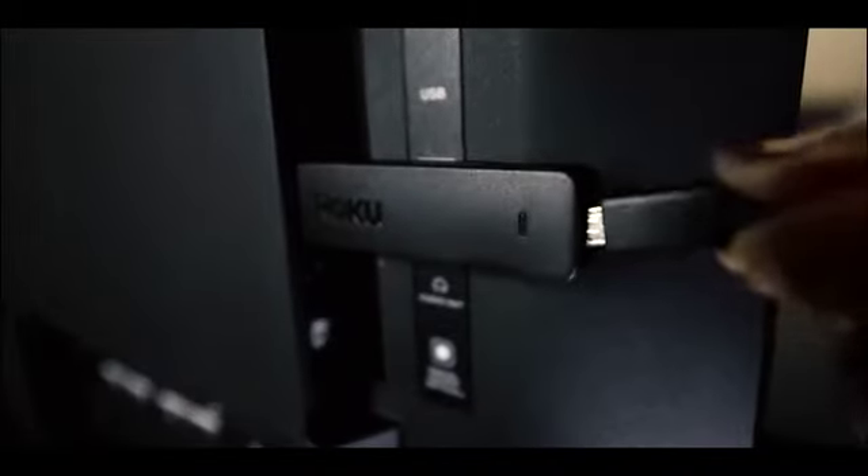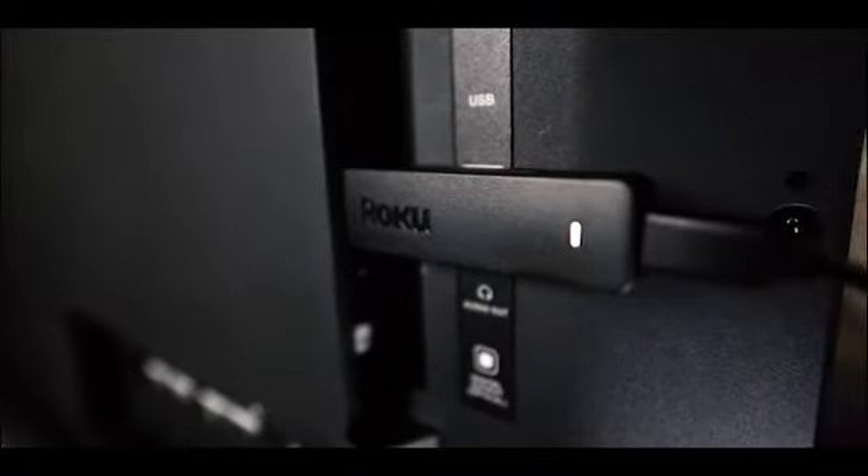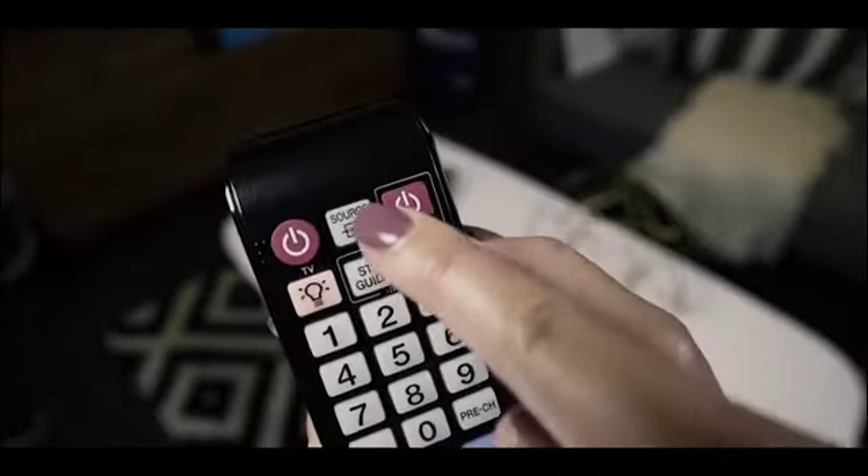Next, let's power up your streaming stick. Connect one end of the power cord into the stick like this. The other end goes into either a TV USB port, or better still, plug it directly into a wall outlet using the included AC adapter. In a few moments, the Roku logo will fill your TV screen. Just in case it didn't, make sure the correct input is selected on your TV.